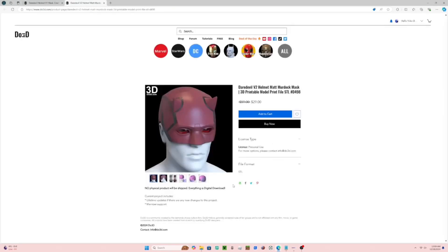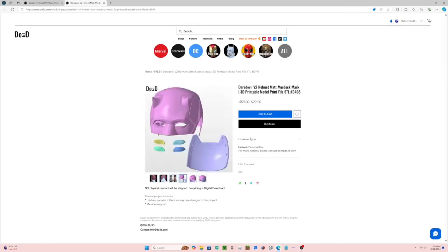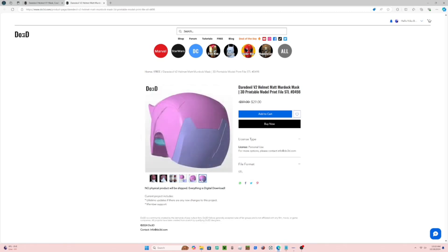If you want more customization, you can do the v2 files. The back part actually opens up so you can put velcro, elastic, or magnets for a much tighter fit and tighter squeeze. I did the v1, but you can also choose the v1 or v2. Now let's get to the scaling.